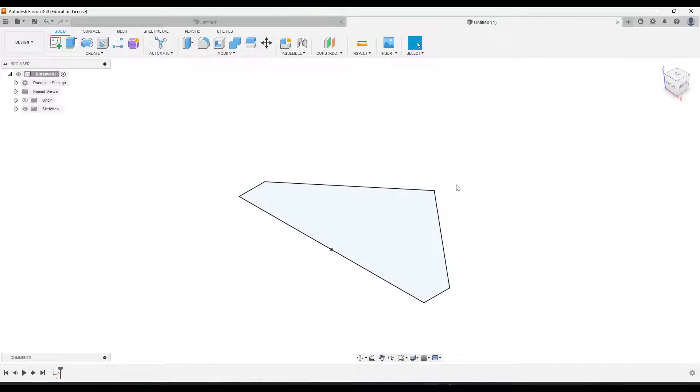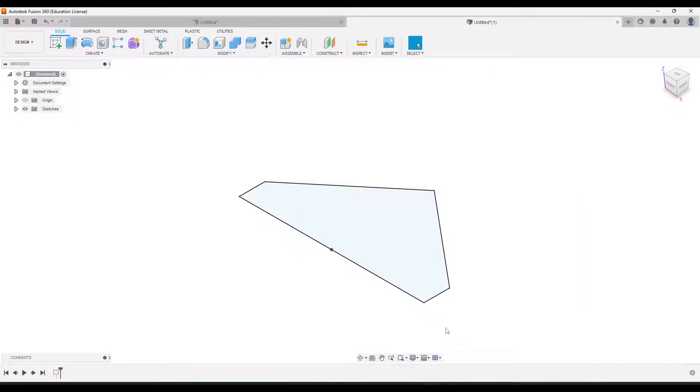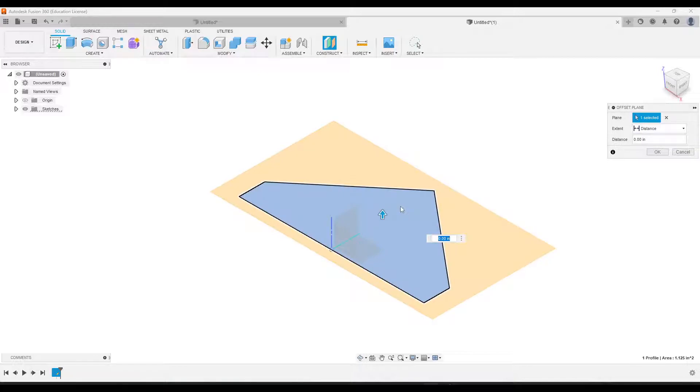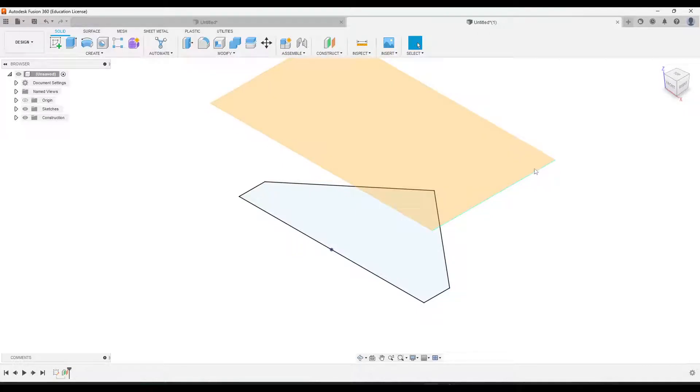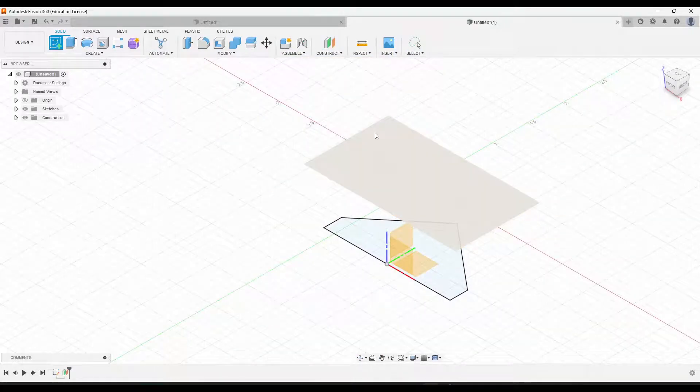We want to draw the other sketch on top of this, but offset so it's not directly on top. We need to figure out how far up it's going to be. We can see the smaller triangle, and the distance from the bottom one to the top one is 0.75. So I will go to the Offset Plane tool, click this sketch, and set it to 0.75 inches up. Let's create a new sketch and click this plane.